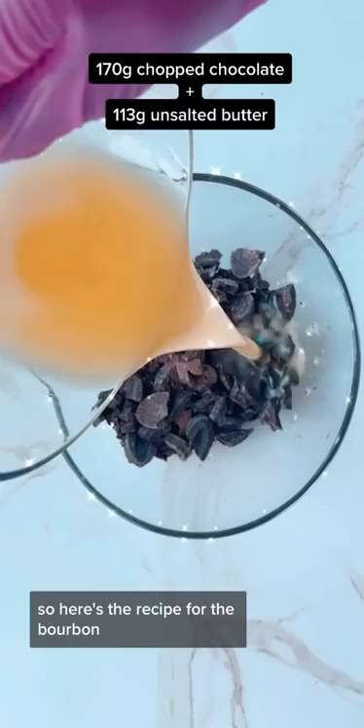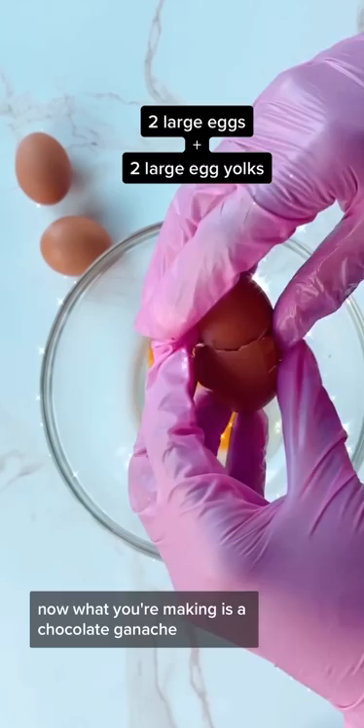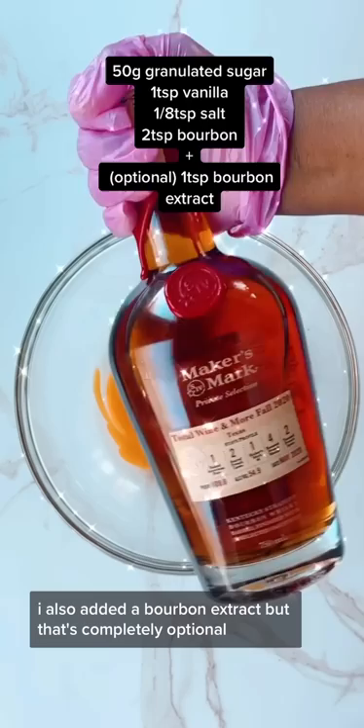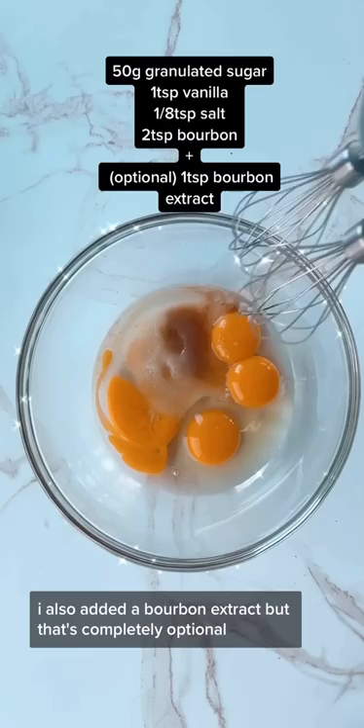All right, the video for this got 100 shares so here's the recipe for the bourbon chocolate lava cakes. Now what you're making is a chocolate ganache. You can add any bourbon of your choice here. I also added a bourbon extract, but that's completely optional.